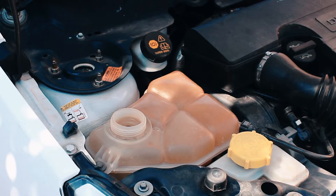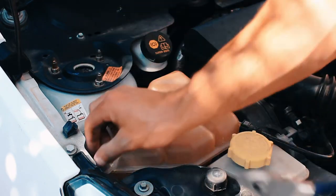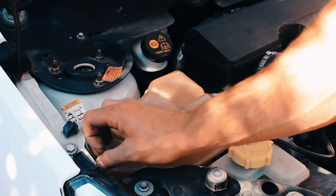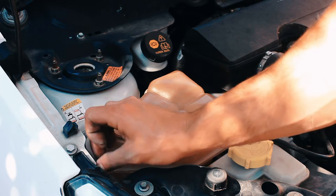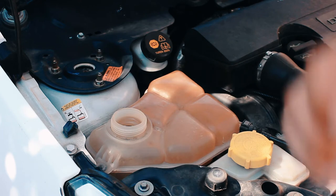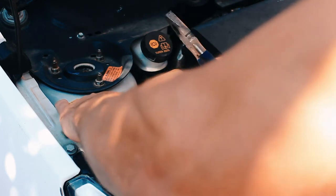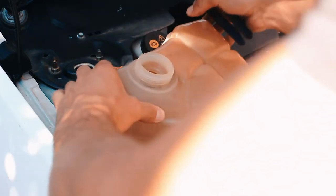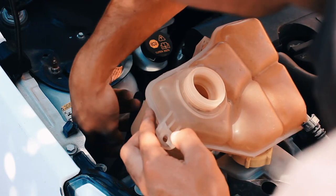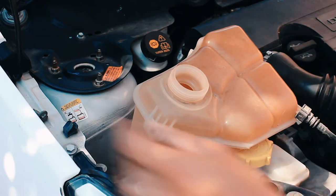Every 10 miles, I'm just using my pliers. It's nice and loose already. Oops — almost lost it. This bottle is hella hot. The screw can stay there.